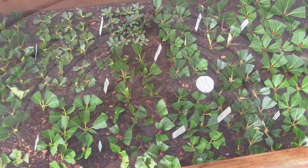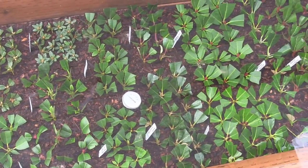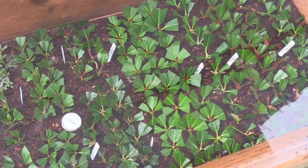All right guys, I finally done it. I'm gonna give you all of my secrets to how I build the most successful propagation frame in existence. This system is foolproof and will allow you to propagate thousands of plants with ease. Your gardening friends are gonna be wondering how in the heck you do this so easily and with such awesome success rates.